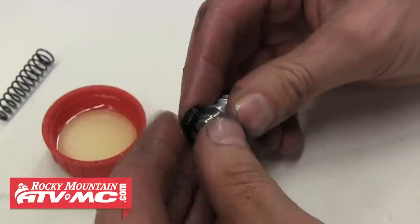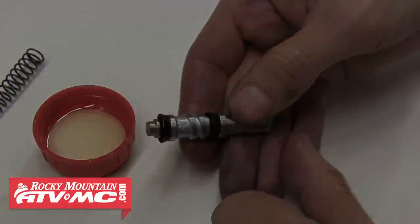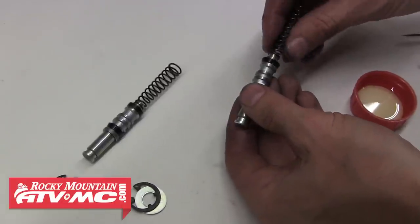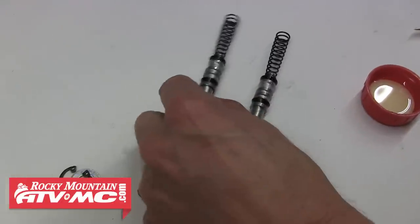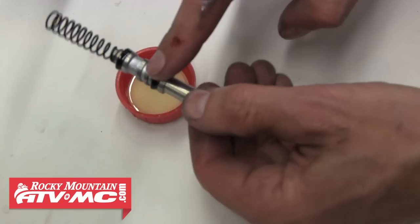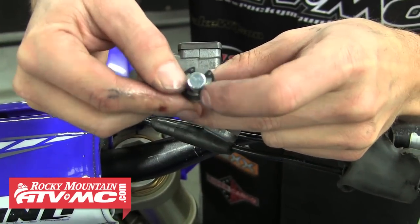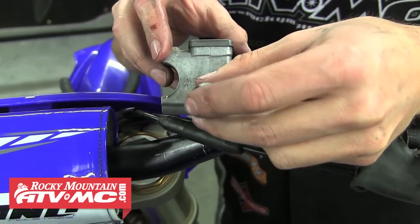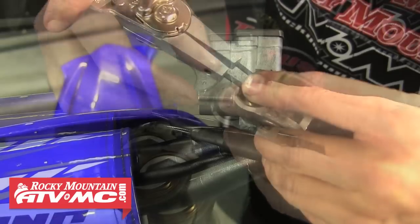Once you have the first seal in place, move on to the other seal. Now we just have to install the spring and our piston is ready to be installed. We're going to lube up both seals again before we slide on the washer and circlip, then install the piston back into the cylinder. Make sure there's smooth action before installing the circlip down into its groove.